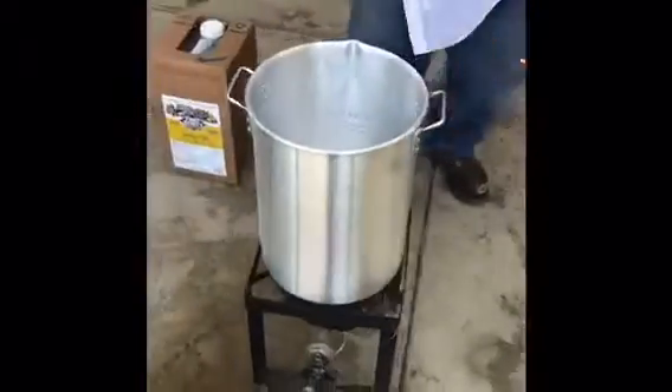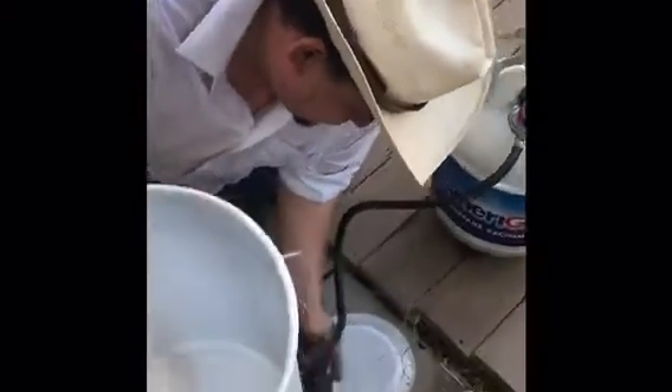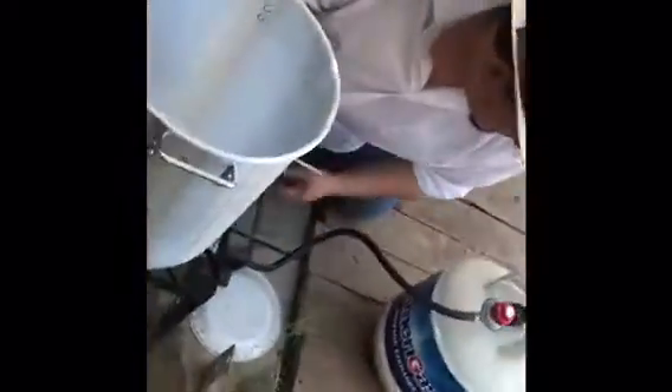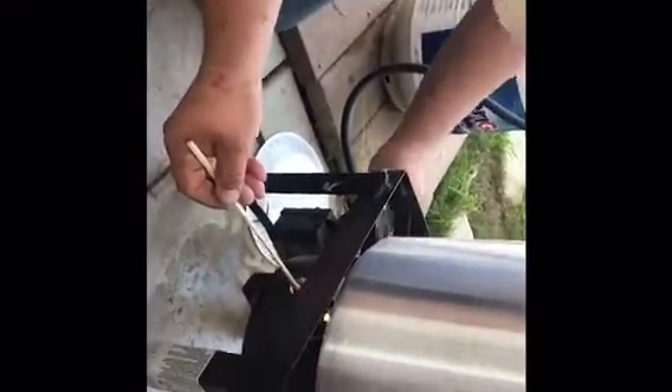Then we're going to start up our burner. Make sure to put on your propane, set the timer, and open your valve. All right, so that is on.